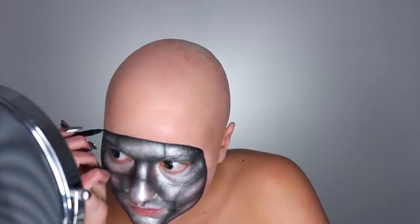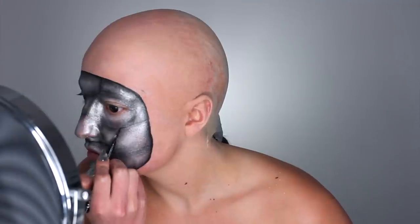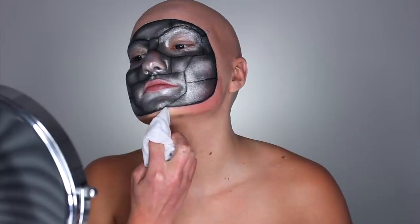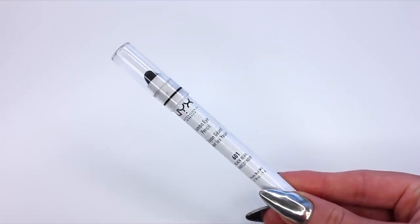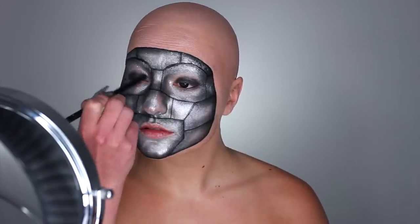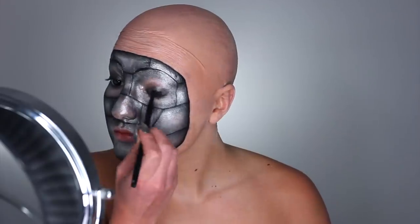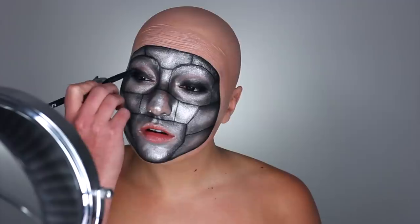We go back in with the Hella Fine liner to trace the outline as well as all the inward metal pieces. Since this whole look relies on contrast and clean lines, I go in with a makeup wipe to make sure everything is super clean. For the eyes, I've got the jumbo eye pencil in black bean and we're doing a super dark smoky black eye — starting with this as our base all over the lid, smudging it out, and bringing that on the lower lash line and into the waterline. Then we layer the NYX gel liner and smudger on top, which is super black and super pigmented — it's going to bump up the contrast and really draw attention to those black contacts.